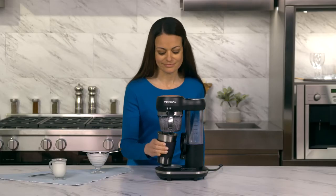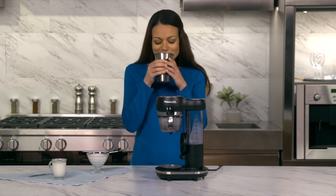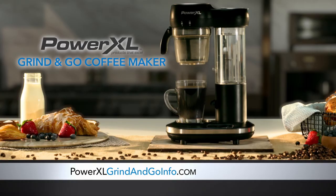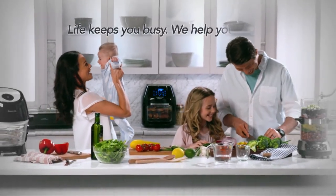If you take these care and safety precautions, you can get the best performance out of your PowerXL Grind & Go. For more information, helpful videos, tips, tricks and delicious recipes, please go to PowerXLGrindAndGoInfo.com. Power XL — Life keeps you busy. We help you excel.